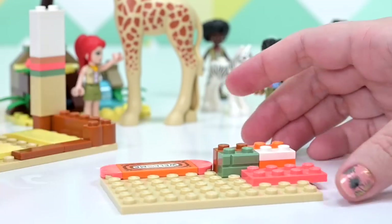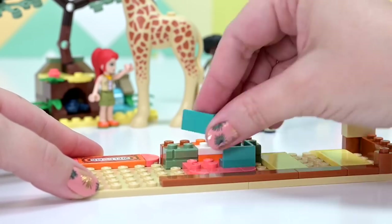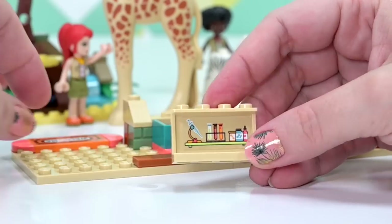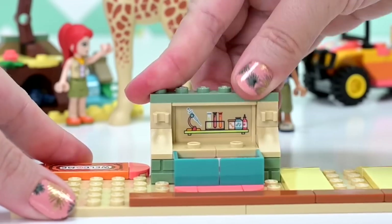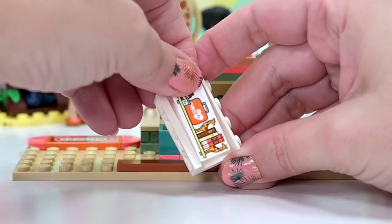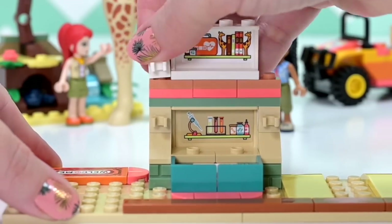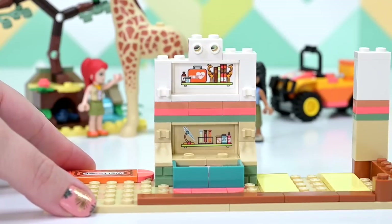The nougat color is actually part of the striping that goes all the way around the building. The colors here are so muted and dusty — not what you'd expect from a Lego Friends set. On the stickers we've got scientific equipment, medicine-y things, test tubes, and some giraffe bookends. I cannot stand a sticker that's not on straight, so I take it off and redo it.